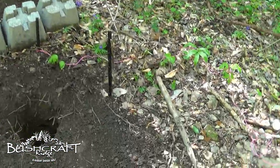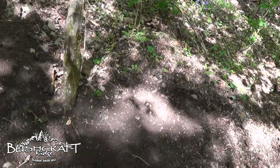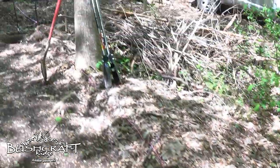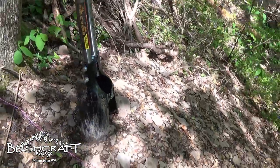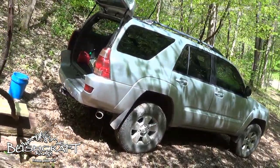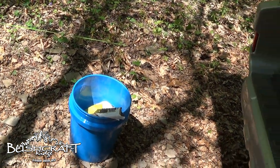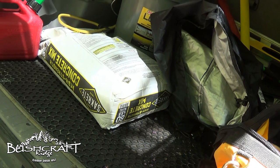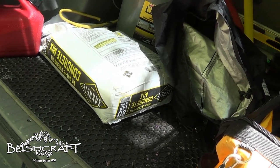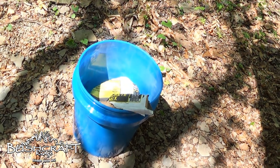Now I'm going to mix some quick-crete to put in the bottom of those holes. I'm going to measure these again real quick — they should still be good, I left enough space to play with. For the last one I dug three with shovels, and the very last one I used a post hole digger. Now I've got some quick-crete and a five-gallon jug of water. I think it's 3.5 quarts per 80-pound bag — a gallon is almost four quarts — so I'm just going to mix a little at a time in this blue bucket and see what happens.